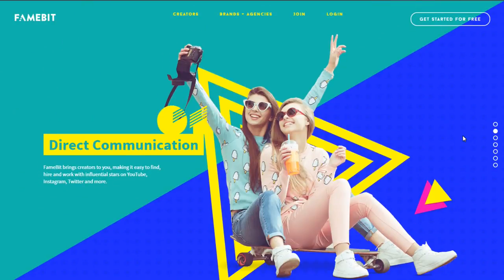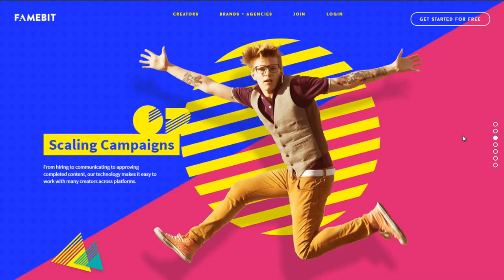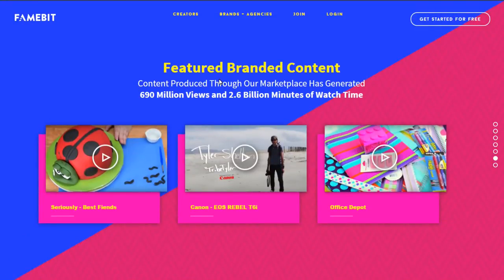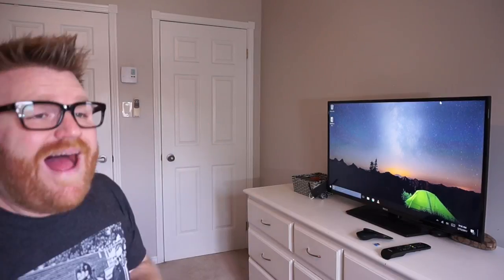Hi there, it's Timmy Joe here back for another review. Just to get this disclaimer out of the way — there's a website you can sign up for if you've got enough subscribers where they send you a product and pay a little bit to review it, and that's what we're doing here today. I was sent this product and I'm going to give you an honest review.